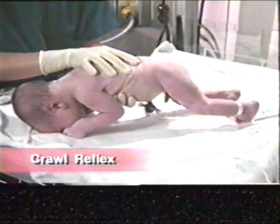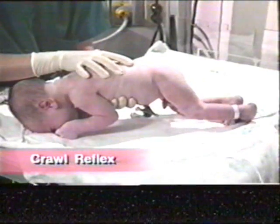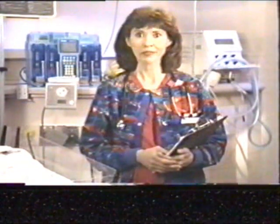When the infant is placed in the prone position and has their belly raised up off the table, the infant should make crawling movements with arms and legs. This type of movement is called the crawl reflex.